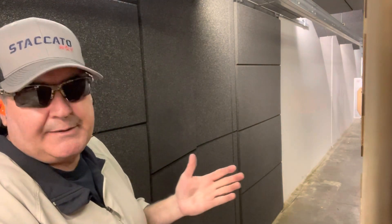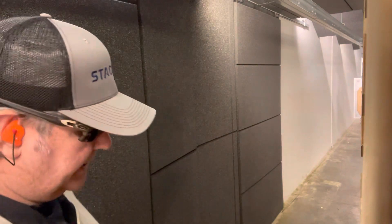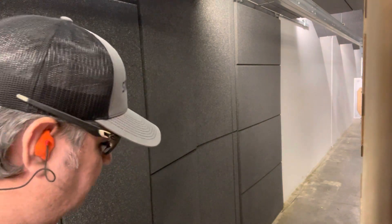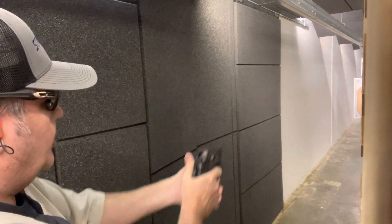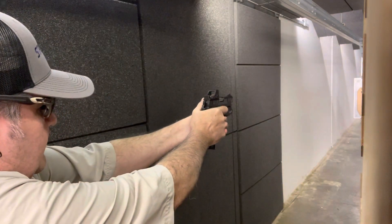So I'm just going to go ahead and crank the elevation up — I'll do that off camera. Just shooting for fun. I appreciate y'all watching. Remember, an unarmed nation is a very weak nation, so we all got to carry on.